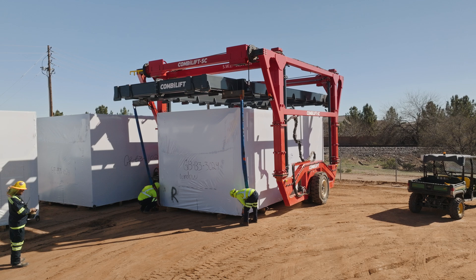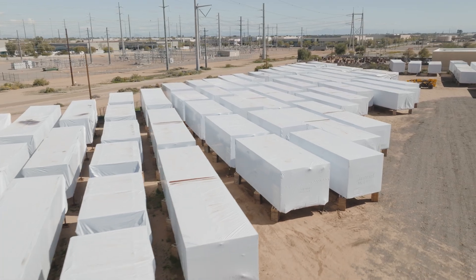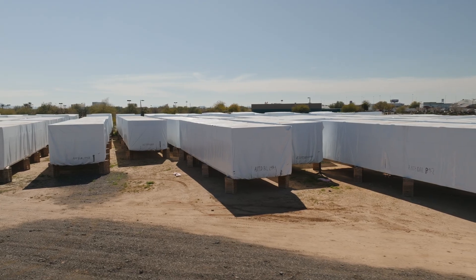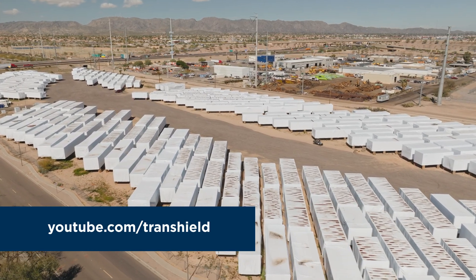Trans shield covers are designed to last years and will keep your units protected from the elements during transportation or outdoor storage. If you have any questions about installation, feel free to contact anyone at trans shield. For tips on using a heat tool, check out our videos on YouTube.